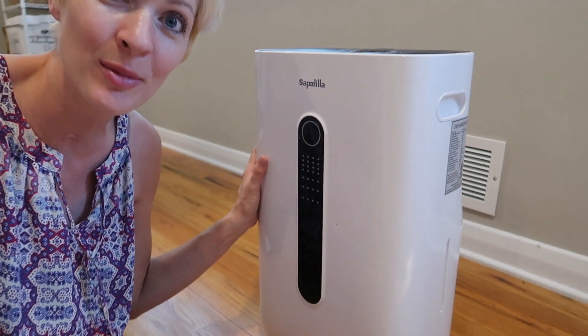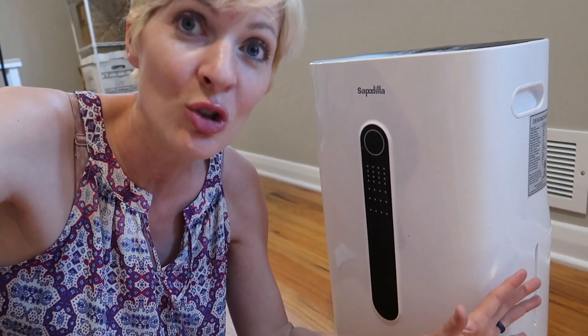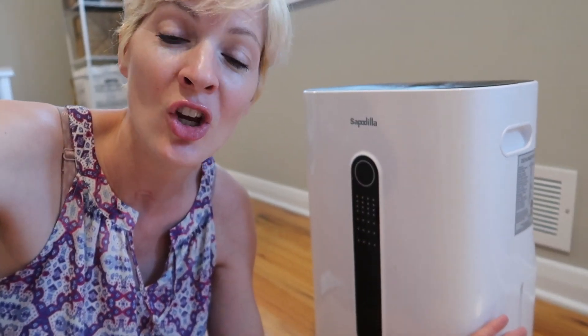It's a nice compact machine and I love the huge tank capacity — you won't have to empty it out quite as much. And if you want to use the hose it comes with, you can do that and have it just drain instead of manually dumping it. Great machine. If you need a dehumidifier, check this out.